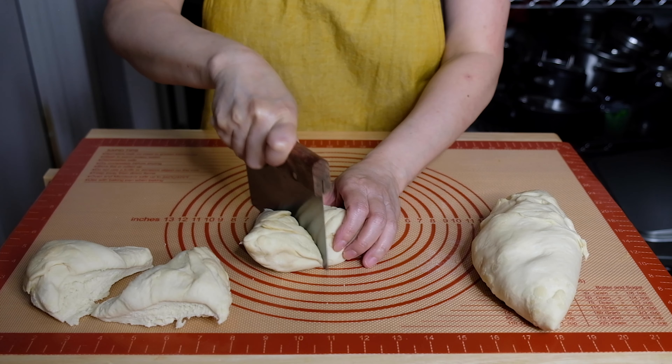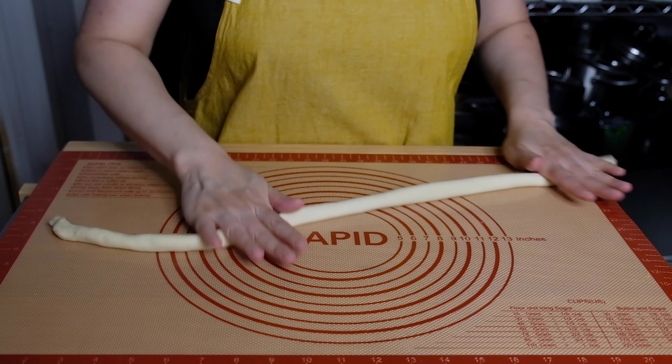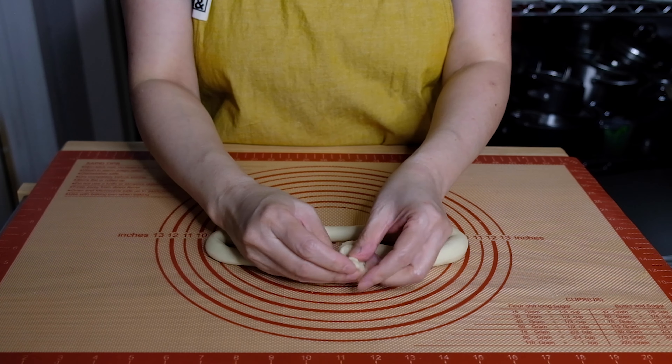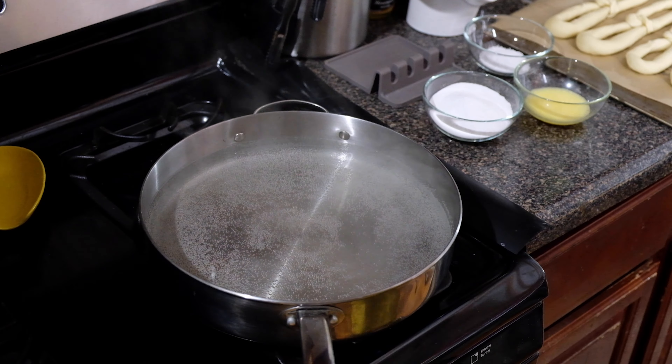We're only going to be working one piece of dough at a time, so keep the other pieces covered — you can pop those back in the bowl with the towel on. Working one piece at a time, roll out each piece into a 30-inch rope. We're doing Philly style, so twist once, twist twice, bring it over, and tuck it under that other edge.